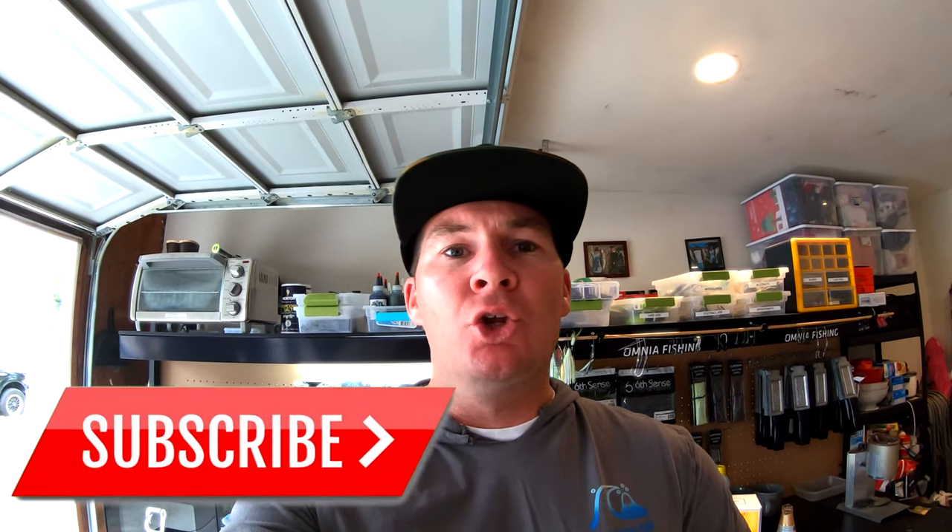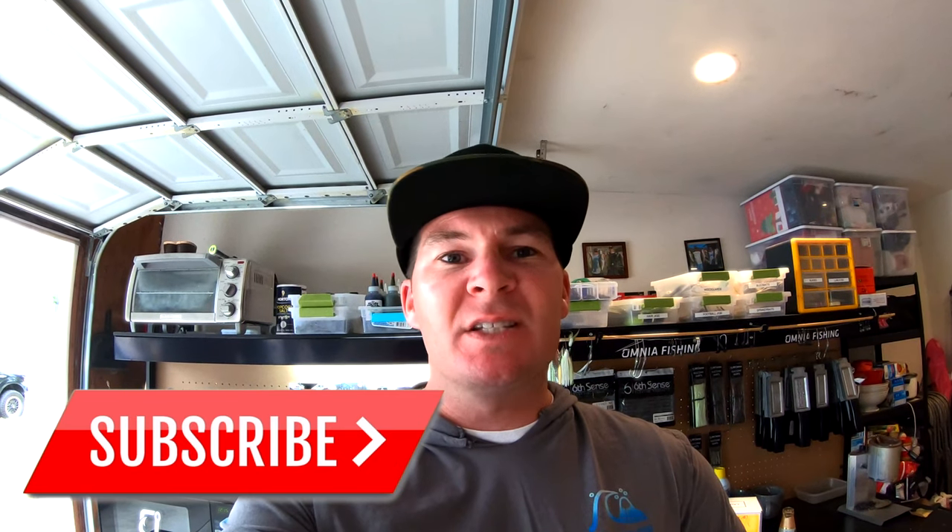Welcome back to the channel. We're out in the bait laboratory today and we're going to be making some swim baits. I've got the six-inch Dual Molds ripper mold — this is a big swim bait. You can make it into a line-through or use an Owner Beast hook on there. It's got a really unique action. I was hoping to put together a video of me making these baits and then catching a fish on it, but with this whole COVID-19 thing that got shut out the window.